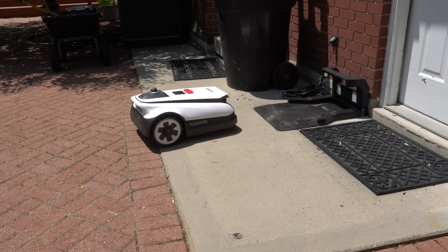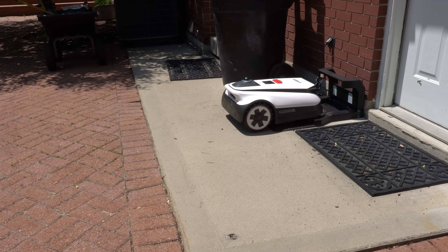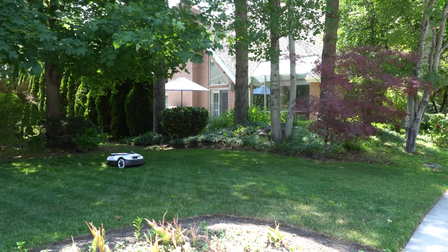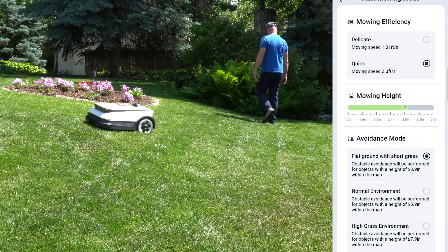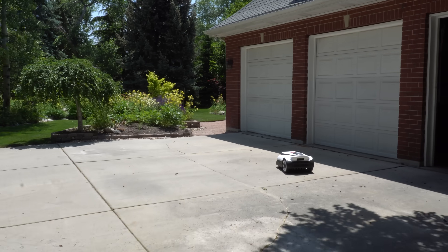Just to ramp up the difficulty, I installed the charging station right up against the house. The A3000 mows in traditional mowing patterns and changes mow patterns every single week. As marketed, I can change the mow direction and heights of cut all through the software, and you can easily create paths from the front yard to the backyard.